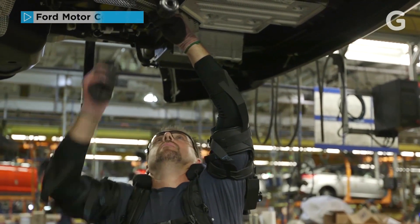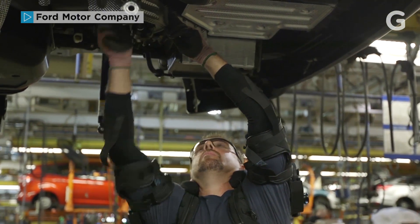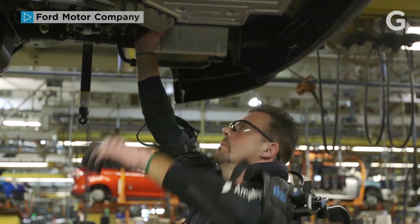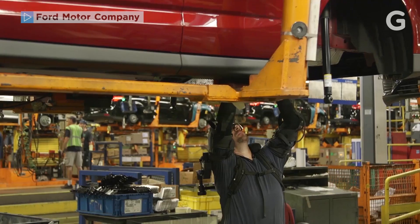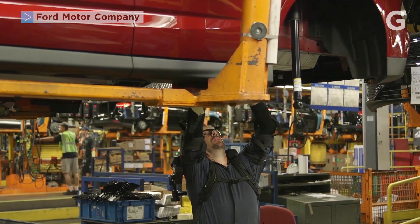As your hands are up overhead and you're applying forces on the vehicle to install parts, those forces can actually translate to very high stresses and strains of the shoulder. So what we're trying to do is take the demand off the muscles in the shoulder so that they don't get as much fatigue at the end of the workday. So it doesn't give you super strength — what it does is it augments your endurance.